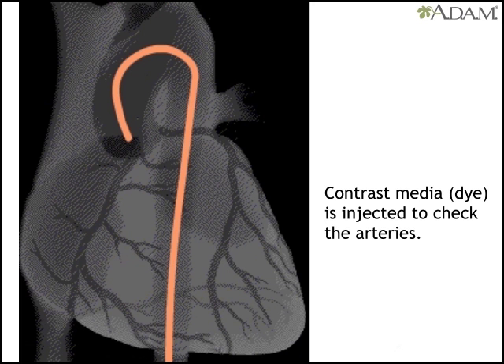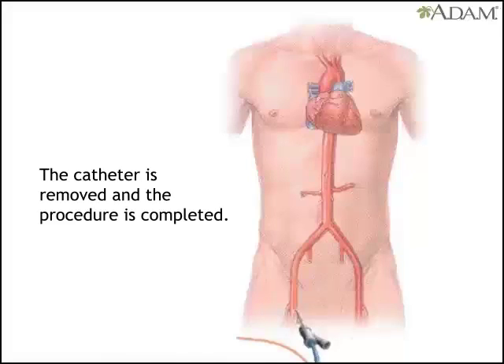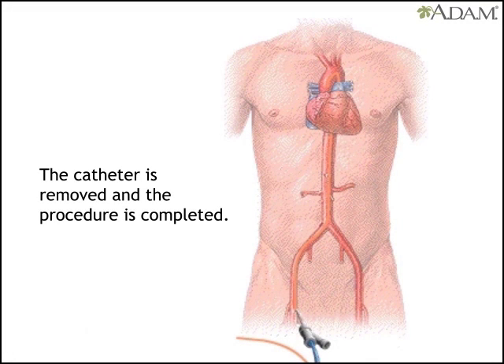Once the compression is done, dye is injected and an x-ray is taken to check for changes in the arteries. Then the catheter is removed and the procedure is complete.